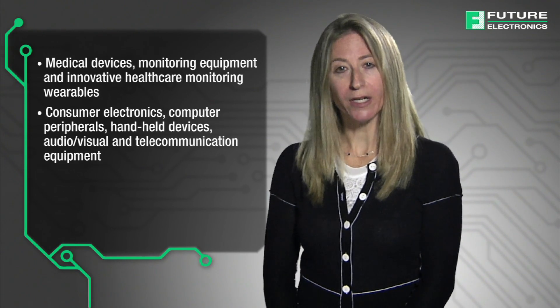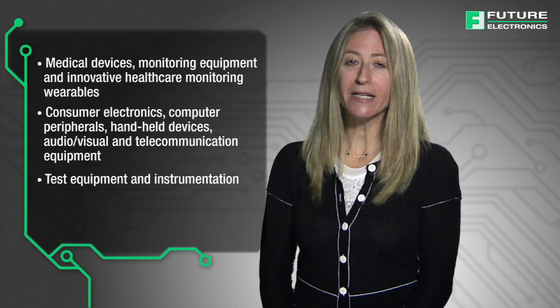Our tach switches fit many markets and applications such as medical devices, monitoring equipment, and innovative healthcare monitoring wearables, consumer electronics, computer peripherals, handheld devices, audio-visual and telecommunication equipment, test equipment, and instrumentation.